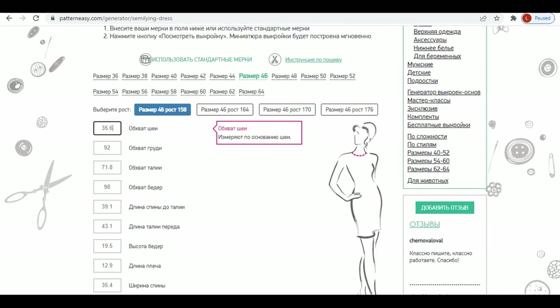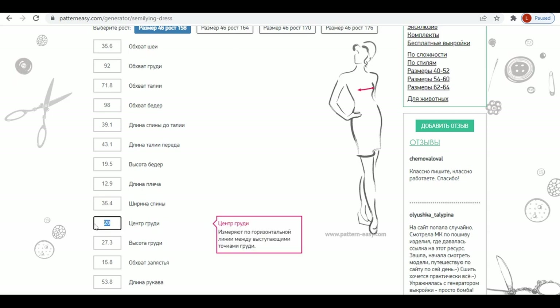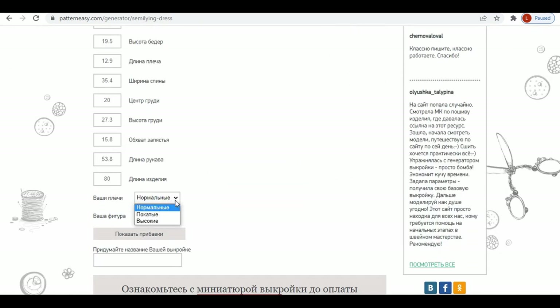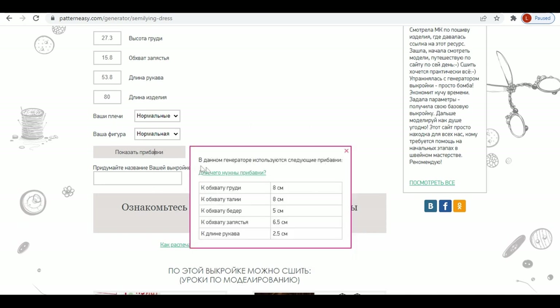Just choose the size as close as possible to your measurements. The chest height and chest center are important to enter so that the darts are placed more accurately. Besides the measurements, there is an option to specify characteristics of your shoulders and your figure — a stooped figure or exaggerated lumbar curve. There is 8 cm ease in the chest area, 9 cm at waist, and 5 cm at hips.